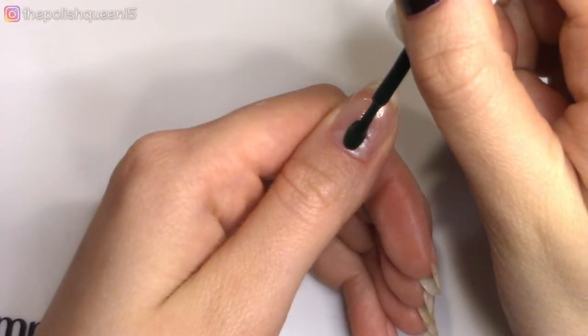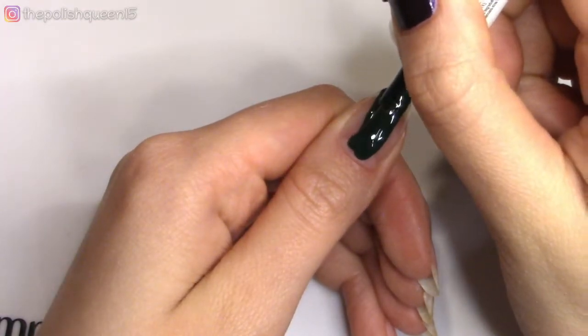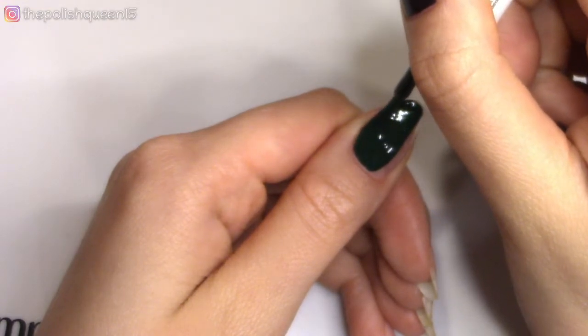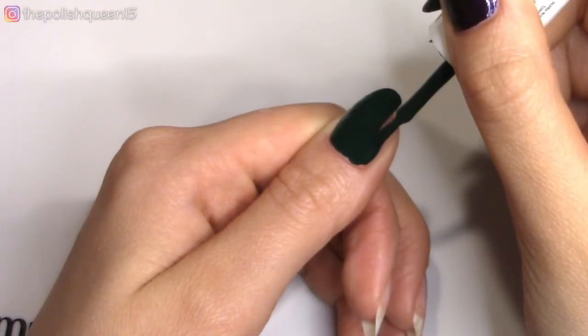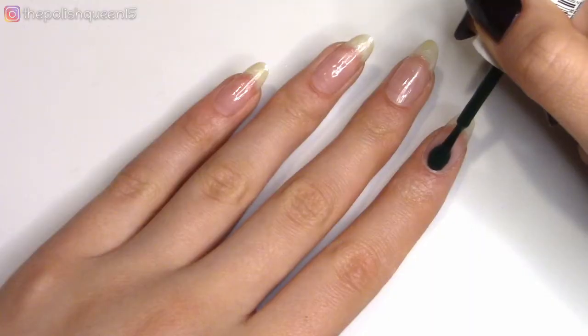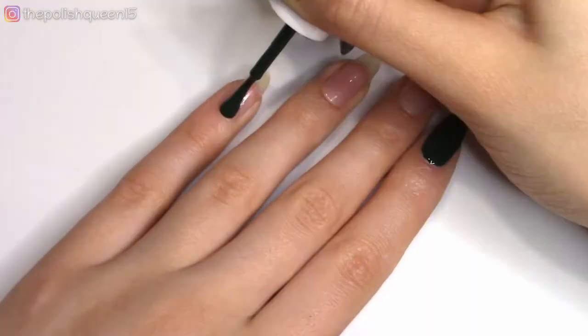So the last two designs I did were pretty light themed in color, but darker colors are also very gorgeous and have a place in winter and fall nail art. So for this design, I'm going to be using this gorgeous dark green by Essie and applying it to the thumb, the pointer, and the pinky nail.